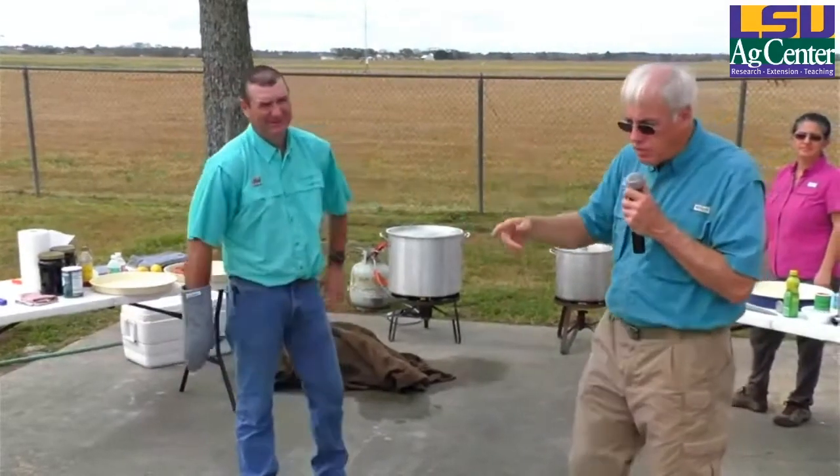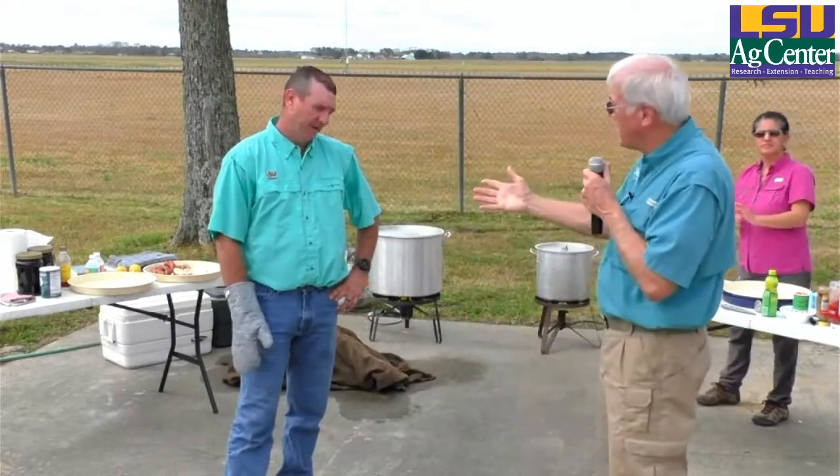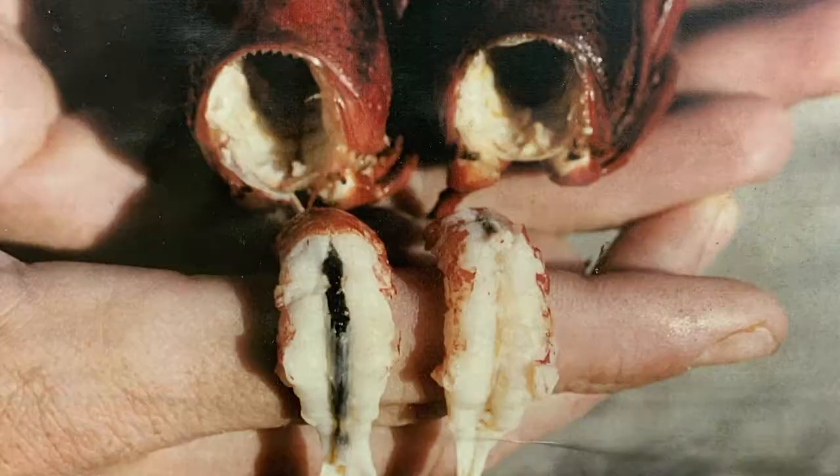Here at the station, in years past, we've actually done some research on purging crawfish — holding crawfish to let them clean out their gut. It cleans up and they don't have that black vein in there. It actually takes about 22 hours of purging, so to get a true purge crawfish it takes at least 24 hours.